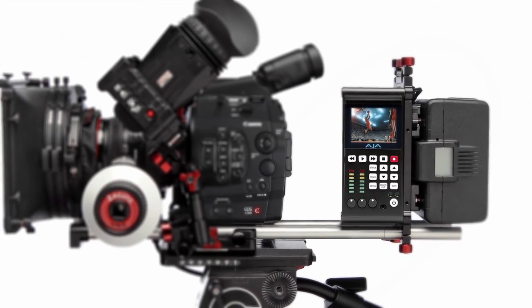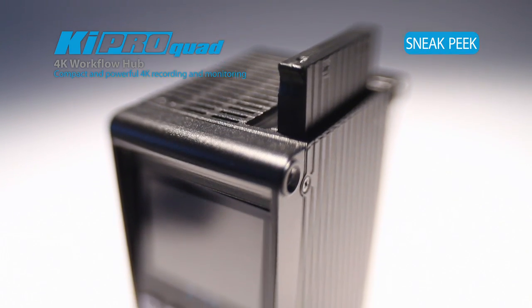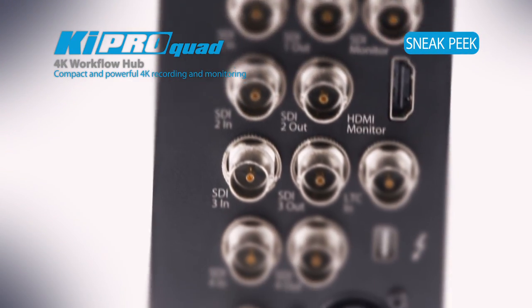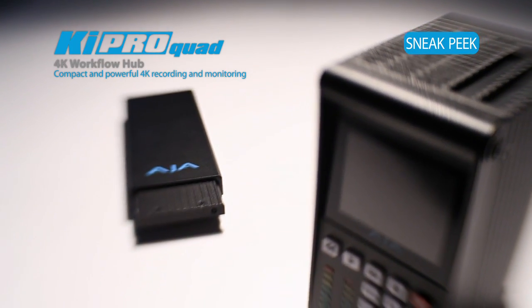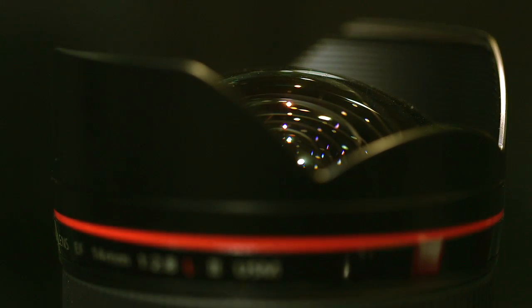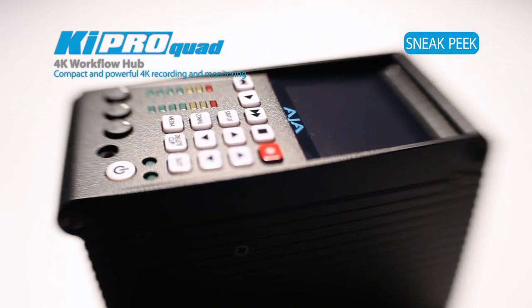Canon customers are going to find several benefits by pairing this amazing new camera with the Keypro Quad: being able to move files at high speed over Thunderbolt, being able to record to edit-friendly ProRes files, and being able to work faster and bring that lens-to-post pipeline to the workflows they use now — the simplest solution for onset and workflow.